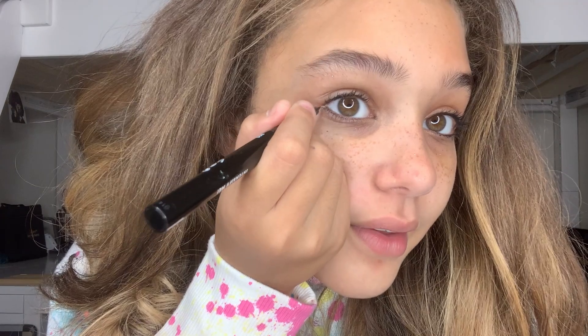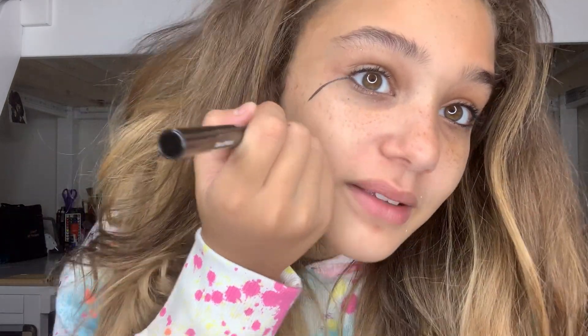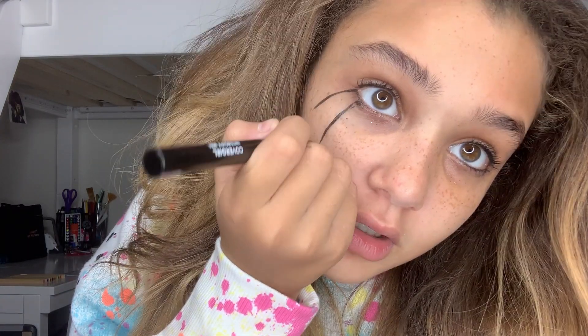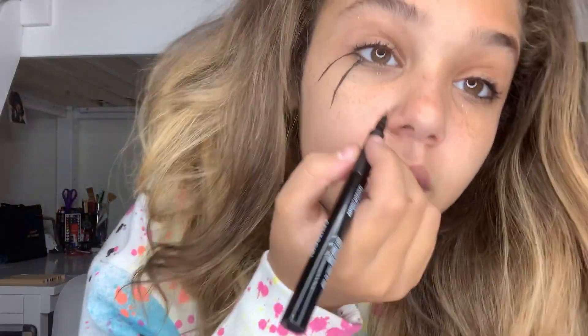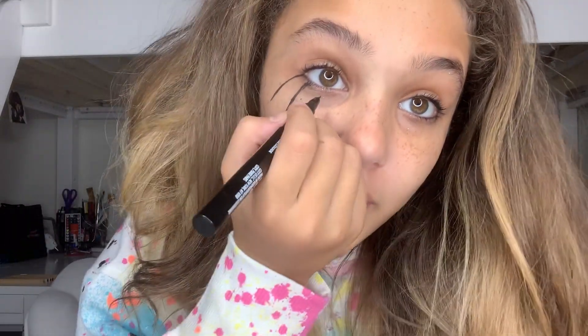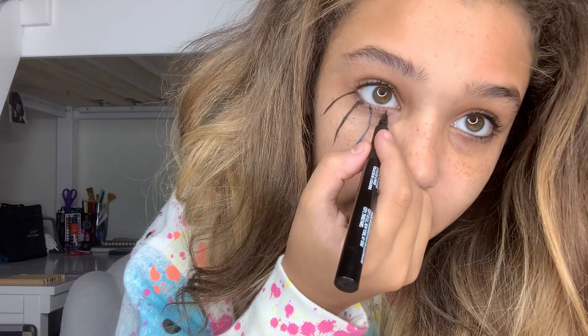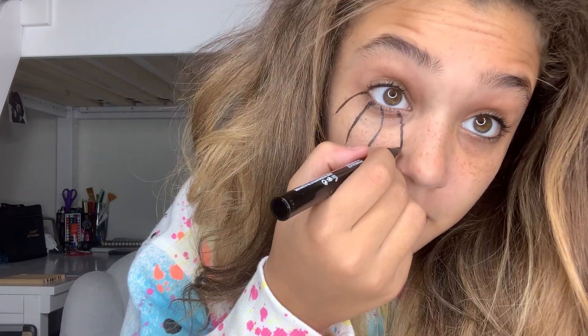First we're going to start with a little line that goes down to your eye, and we're going to do four of those. So now I have two, and then this one is going to switch and go the other way — perfect. Then we're going to do it again. It doesn't have to be perfect — just try your best and I'm sure it will look amazing.